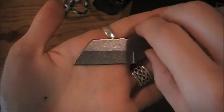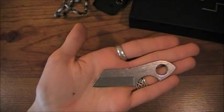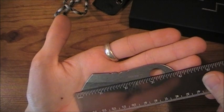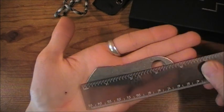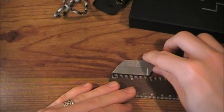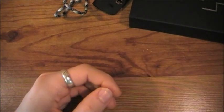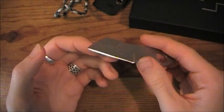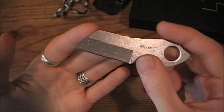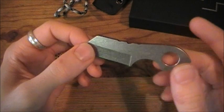The first thing you're going to notice is it is very, very small and lightweight. The entire knife is only three and three-quarter inches long. Blade length — cutting edge — one and three-quarter inches. It's a very small utility blade, and that's what I'm going to call it: a utility blade.